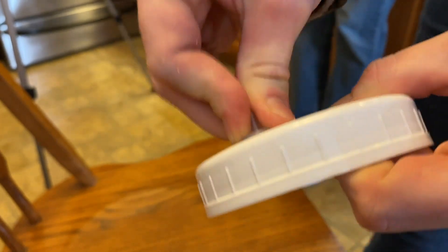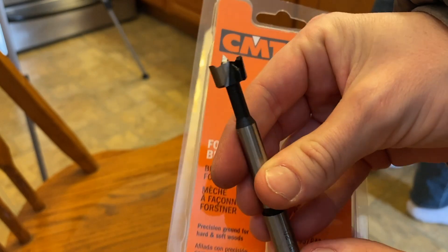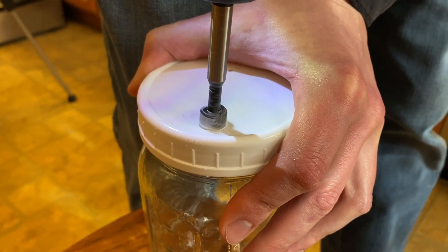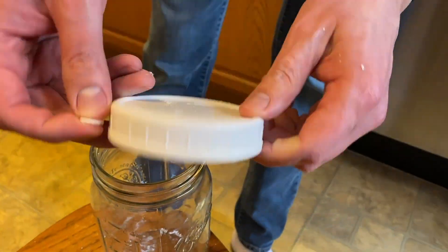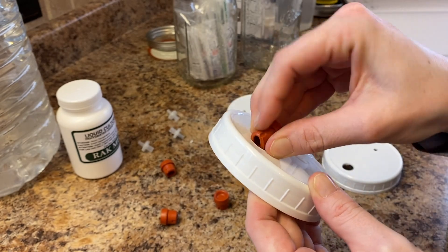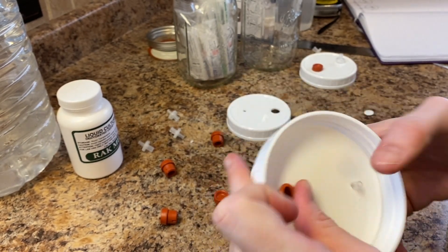Insert the 13mm filter into the hole and it should be a nice snug fit. Then, for the self-healing injection port, I used a half-inch Forstner drill bit. Screw the lid on a mason jar and drill the larger hole for the self-healing injection port. Finally, let's insert the self-healing injection port — just pinch it and try to push it through the hole. From the other side, you can pull with your finger or thumb around the edges and it will just pop into place.